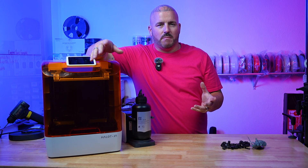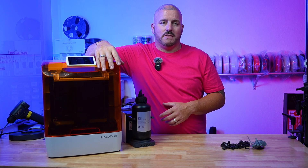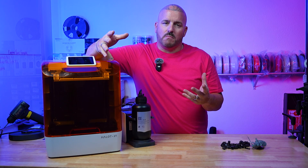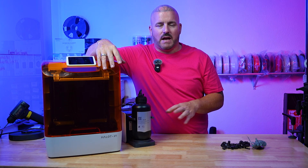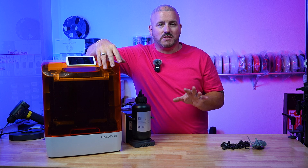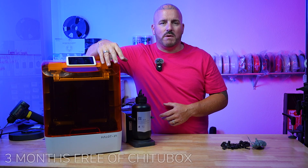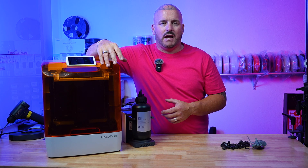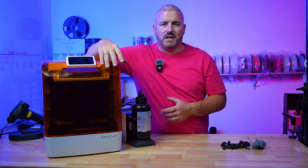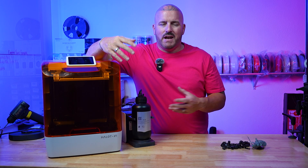Resin printers differ from FDM printers in the slicer they use — they use ChituBox. That's the standard slicer for most resin printers unless they have a standalone. This printer came with three months free of ChituBox Pro, so you can test out the Pro features. You don't need the Pro features though — you can use the free version and you'll be just fine.